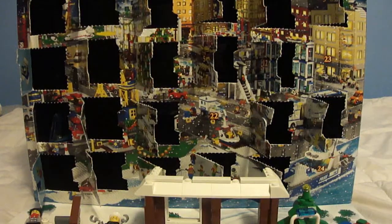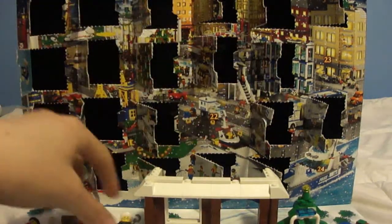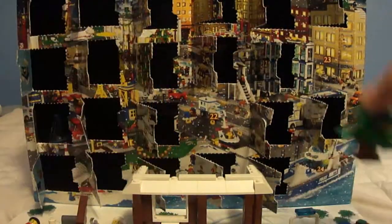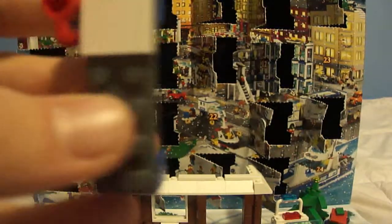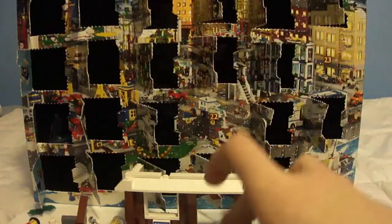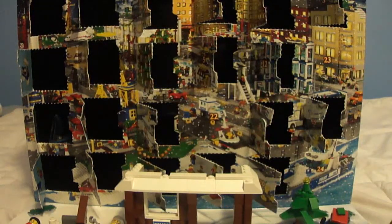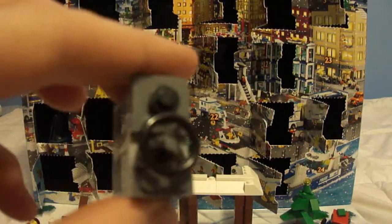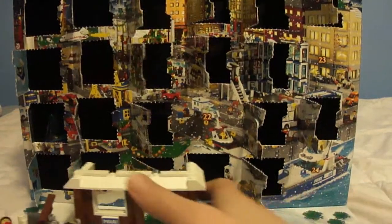Hey guys, it's me Zach boy here for Lego City Advent Calendar day 22. But of course, as always — day one, day two, day three, day four, day five, day six, day seven, day eight, day nine, day ten, day eleven, day twelve, day thirteen, day fourteen, day fifteen, sixteen, seventeen, day eighteen, day nineteen, day twenty, day twenty-one which is yesterday, and now on to day twenty-two.